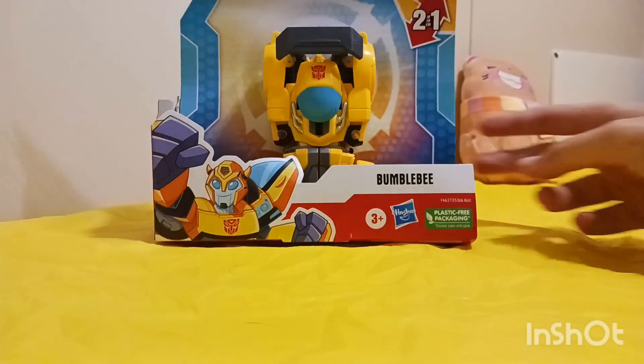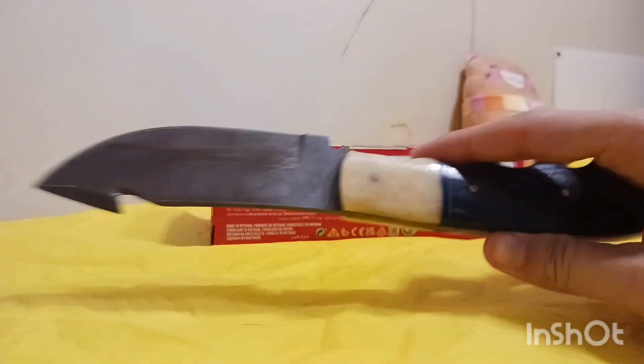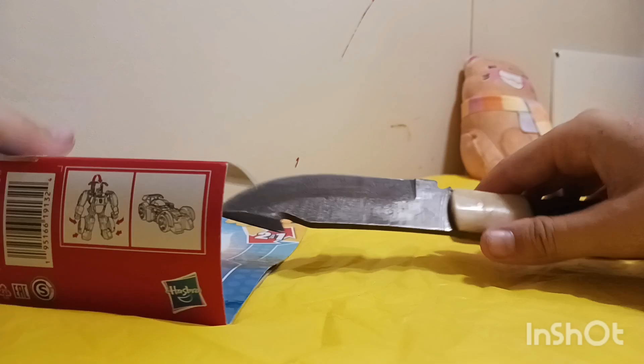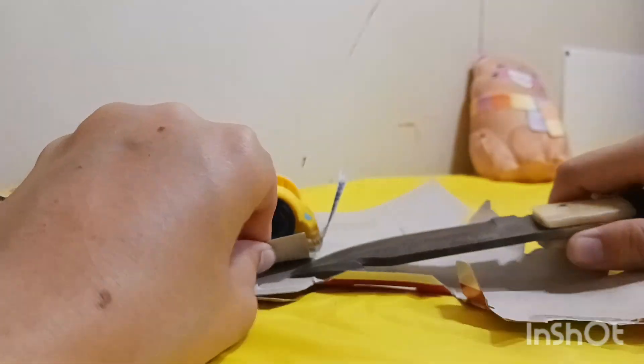We're gonna open this up. Kids, always have adult supervision when you are using sharp objects — or actually just ask an adult to help you open it, because this requires some adult opening. Let an adult use a sharp object to open it. I'm gonna take my knife — kids, ask an adult to help you, do not use sharp things because they're dangerous.